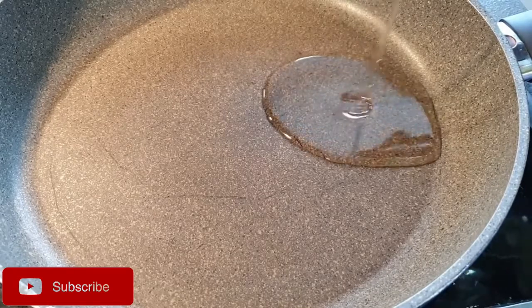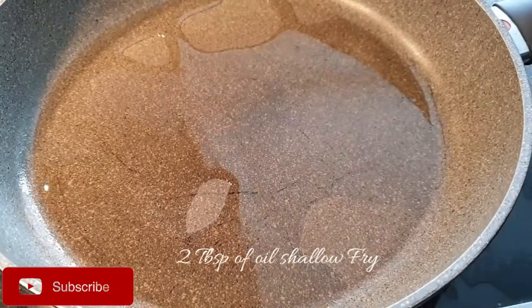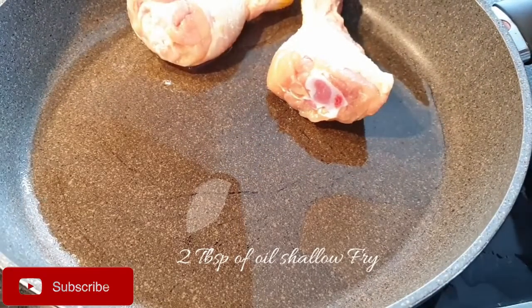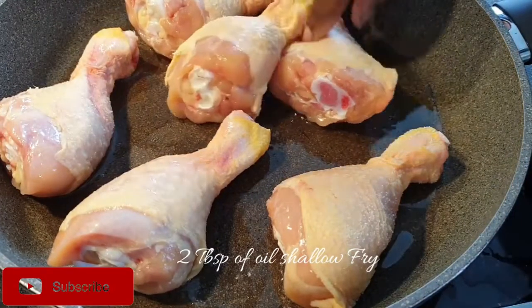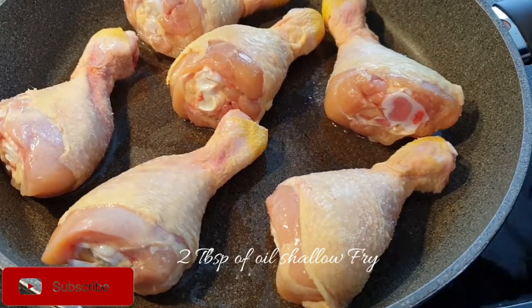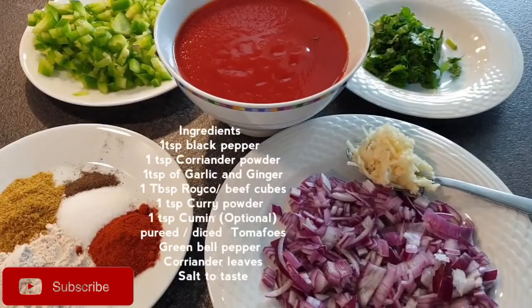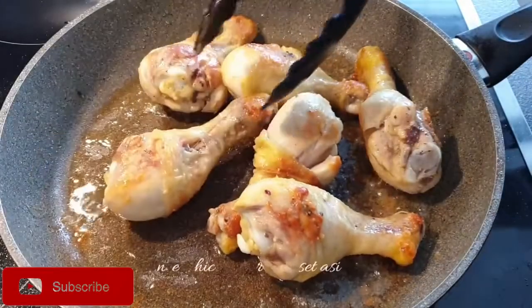I'm going to add about two tablespoons of oil and put in my chicken thighs. As they shallow fry, I will go ahead and show you the spices that I'll be using — I will also list them in the description box down below. Now that my chicken is ready, I'm going to set them aside.